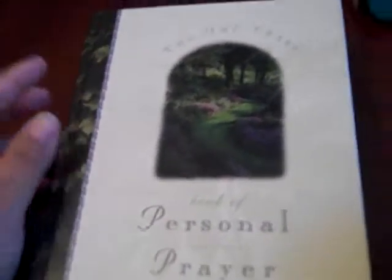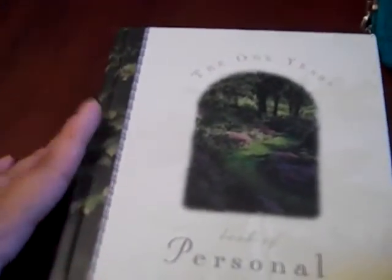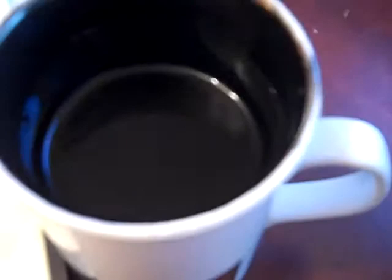Good morning, homeschool mamas. This is Lillian with Teach Your Faith Freedom Homeschool. This is my part of the morning where I'll go ahead and read from my book and have a nice cup of coffee, just a little, because my husband and I are trying to cut back on coffee and our sugar, so this has no sugar or cream.